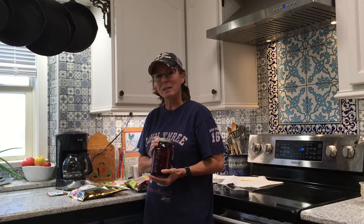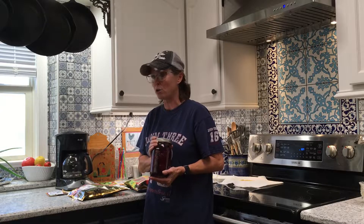Here are my beets — I canned these just a couple of weeks ago. These are sugar beets and they are a super food. Go check out my video I did about two years ago; it will teach you how easy it is to can beets. It is a water bath method — you do not need a pressure canner.